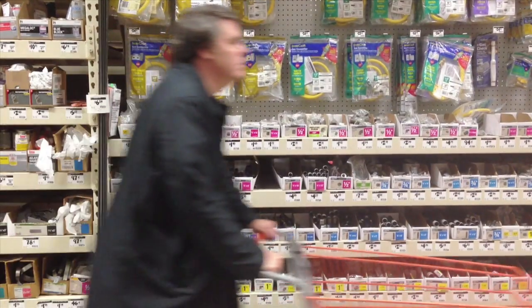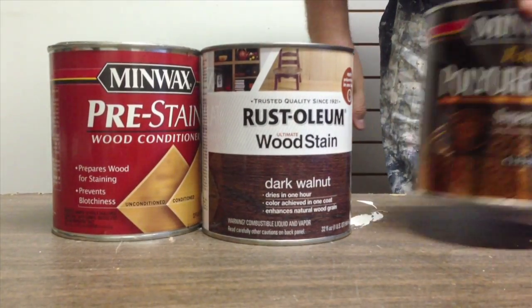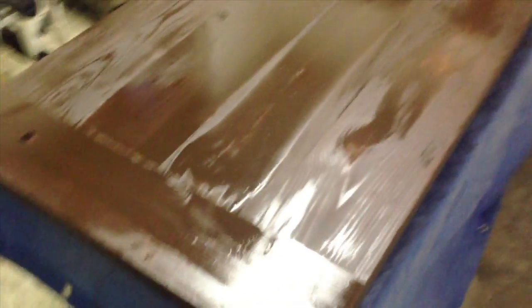Then it was off to Home Depot, where we picked up some wood conditioner, stain, and polyurethane. After we covered the table with one coat of stain, we filled the holes with cork so stuff couldn't fall through.